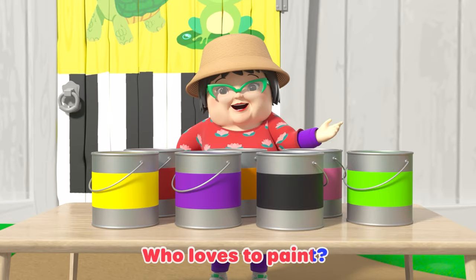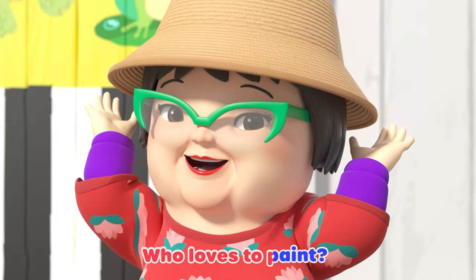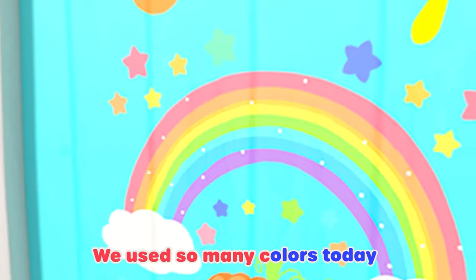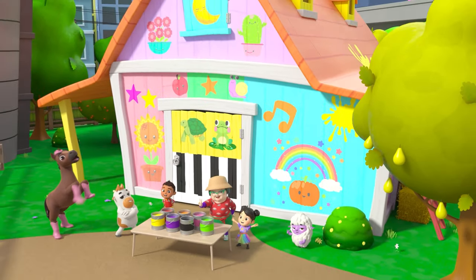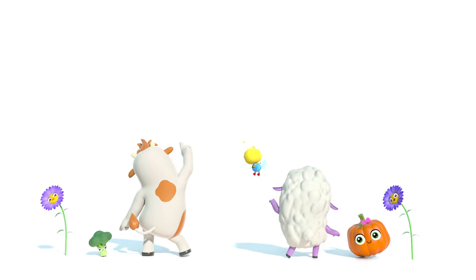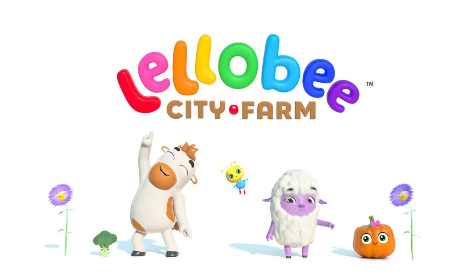I said, who loves to paint? We love to paint. I said, who loves to paint? We all love to paint. We use so many colors to paint. Color is the Little Bee way. Little Bee City Farm.